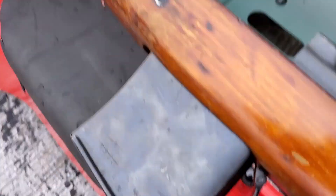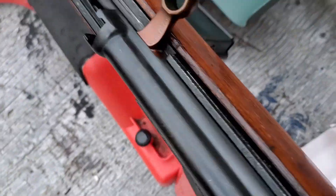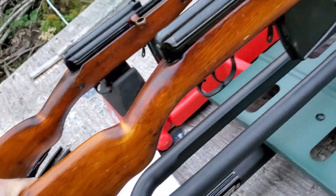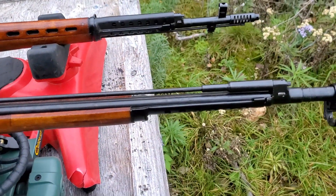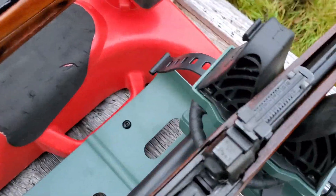They originally did have a 10-round magazine, but up here in Canada they neutered us to five. You can find these in all different configurations — including AVT stocks, which were the fully automatic version. I think they made about a million and a half of these before 1945 when they stopped, so if you can find one made in 1945, you'll have a very rare SVT-40.